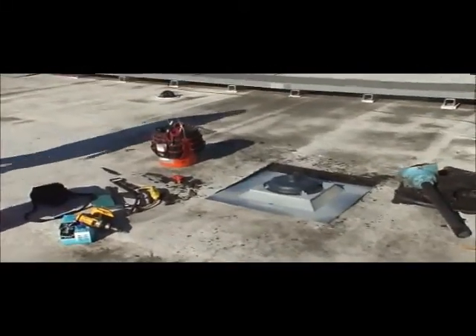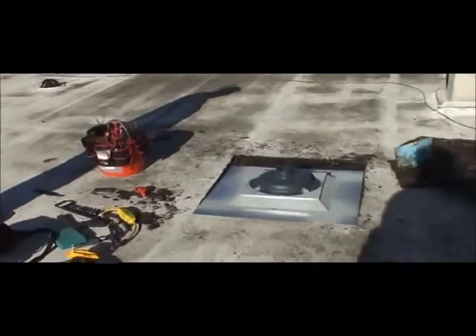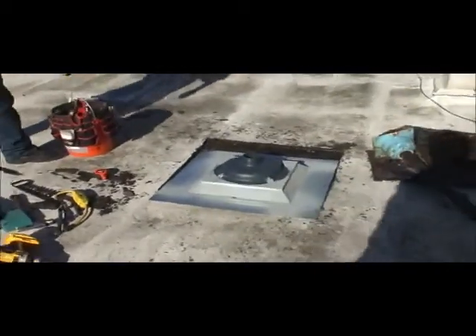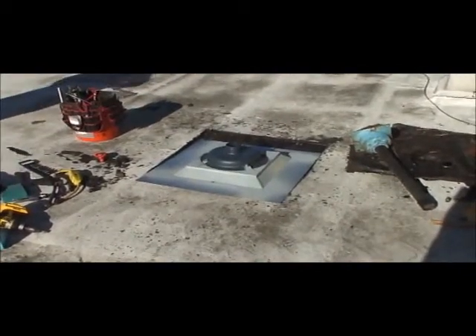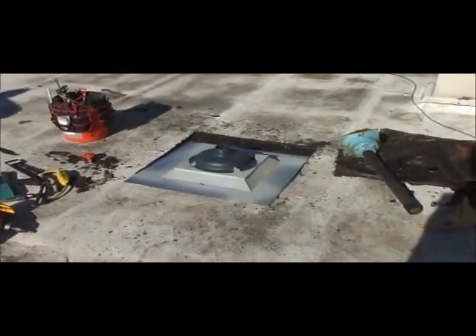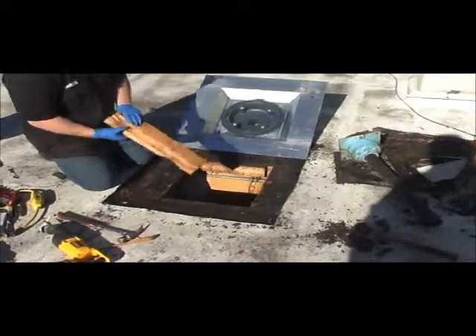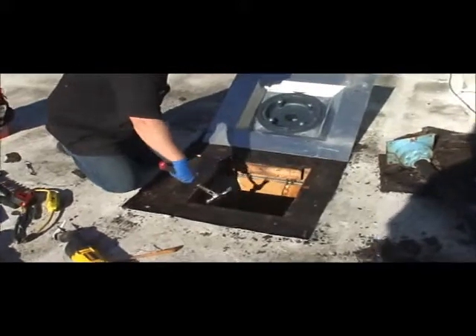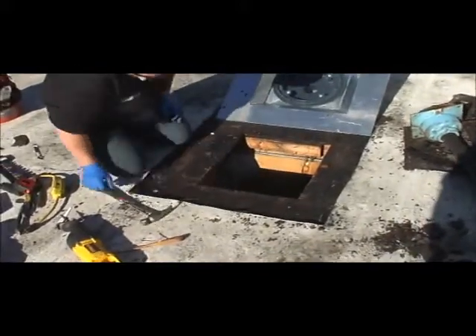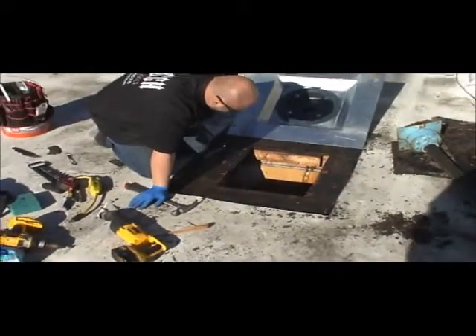On this step, the plumber flipped the drain pan over and marked the roof so he knows how much roofing he needs to cut out to have the drain pan sit flat on the plywood. There's a lot of unnecessary framing being taken out that was put in for the old drain. It was installed so incorrectly that all of this framing is completely unnecessary for the new drain.